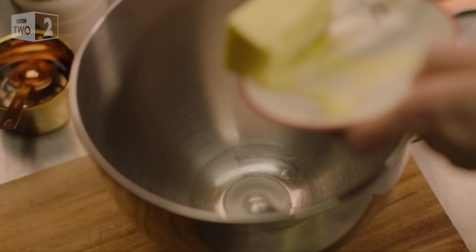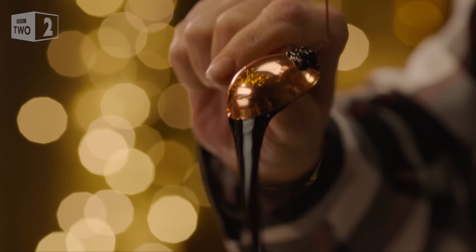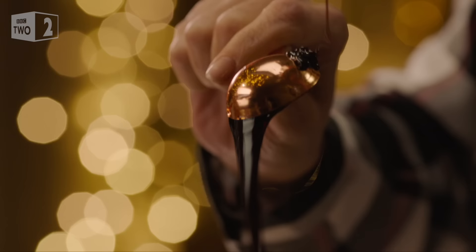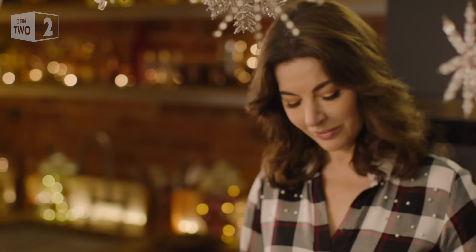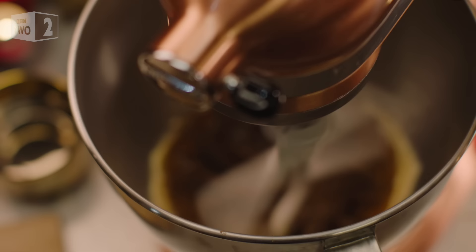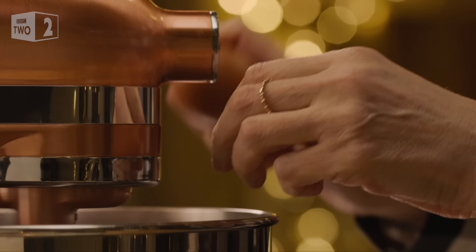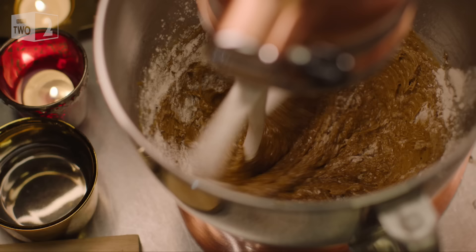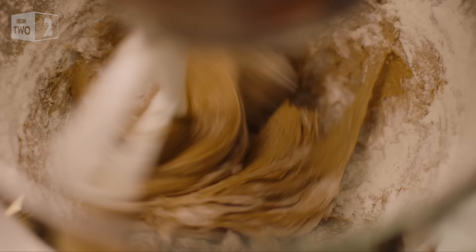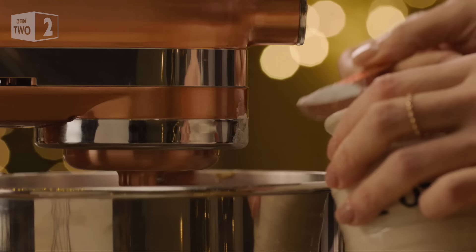First in goes 75 grams of soft unsalted butter and then two tablespoons of gleaming and viscous black treacle. These need to be mixed together before I add 50 grams of dark muscovado sugar. Once this is incorporated I beat in, a little more gently now, two large eggs which are at room temperature. Then 150 grams of plain flour and finally two teaspoons of baking powder.